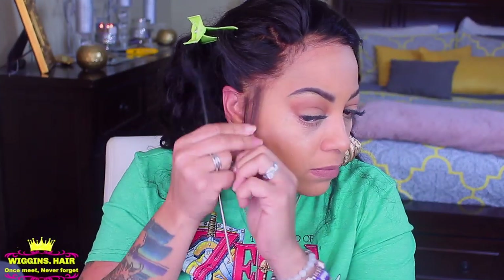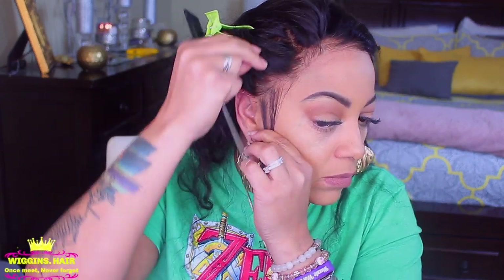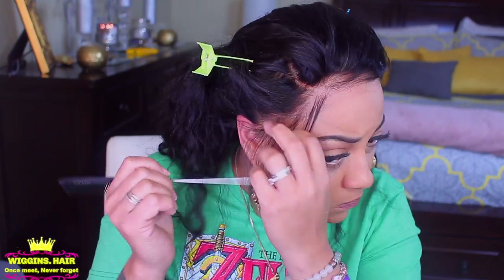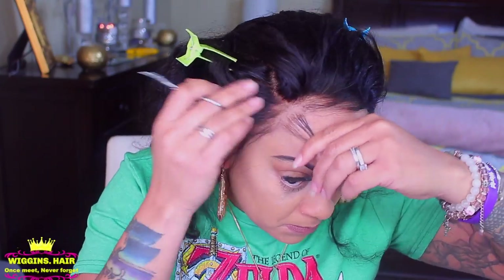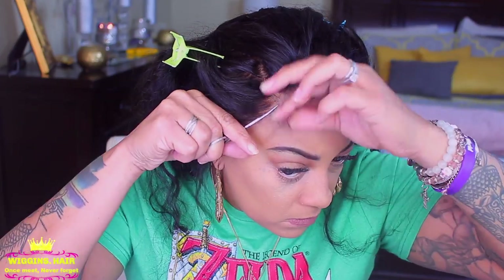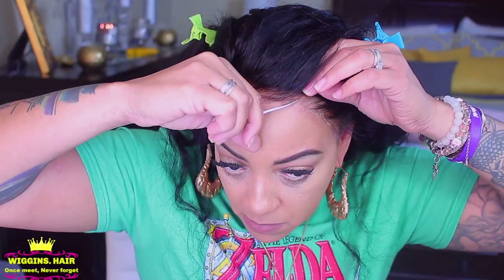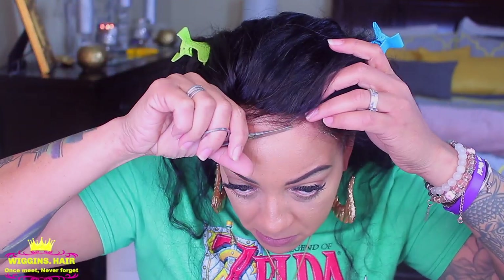Now it's time to create some sideburn hairs. I do that by going to the very end of the unit and just making a part. I'll use the same method to make a little bit of baby hairs and cut away any excess lace. One side had a little bit too much lace so I'm cutting that off. I try not to cut too much at a time — I can always go back and trim off excess.